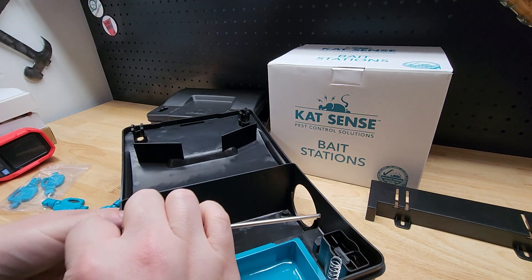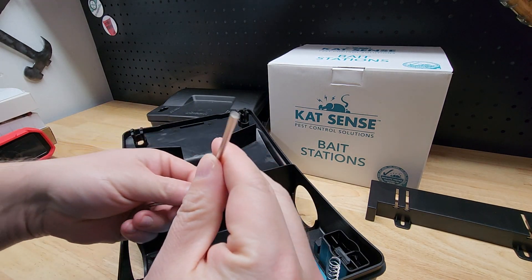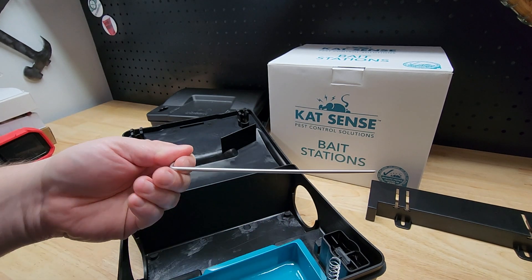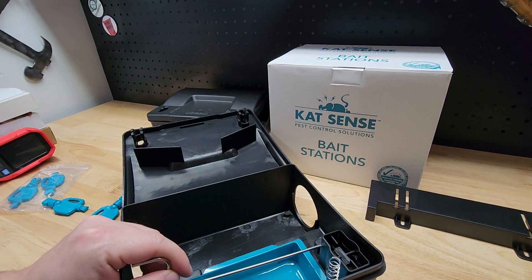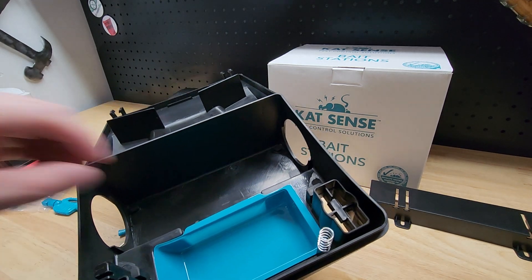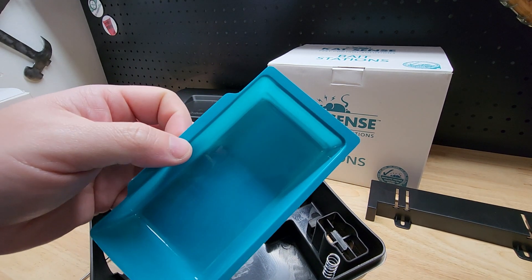For bar-style bait, you just take out this metal rod — it just pops out on top. Bar-style baits all have a hole in the middle, so it's like a skewer. You put the bait on there — looks like you could fit two on this one — and then slide the rod back into its resting place.